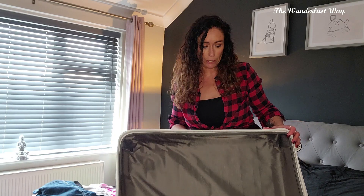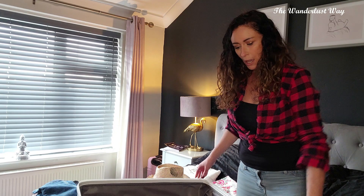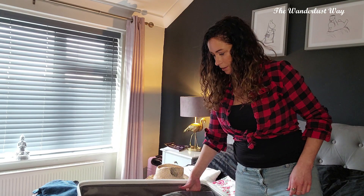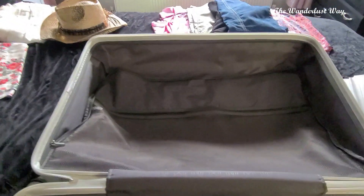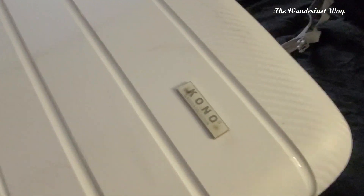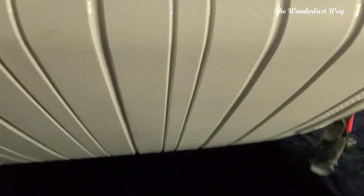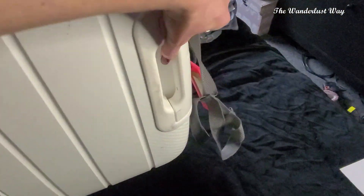I wouldn't recommend getting white though because baggage handling doesn't look after it — we've got a few scuffs already. I did buy another one for my son in red, so I learned from that mistake. Here is my case empty. It's got some sticker marks on it — I reckon you'd get them off with some Cif or one of those magic erasers. The wheels spin around really easily and it's got a handle, which is dead handy.